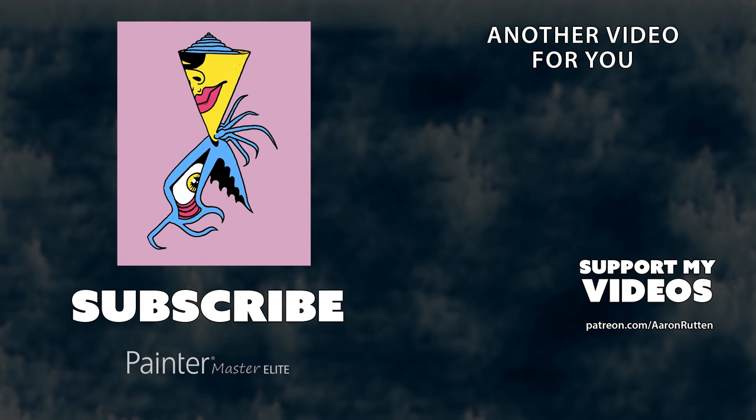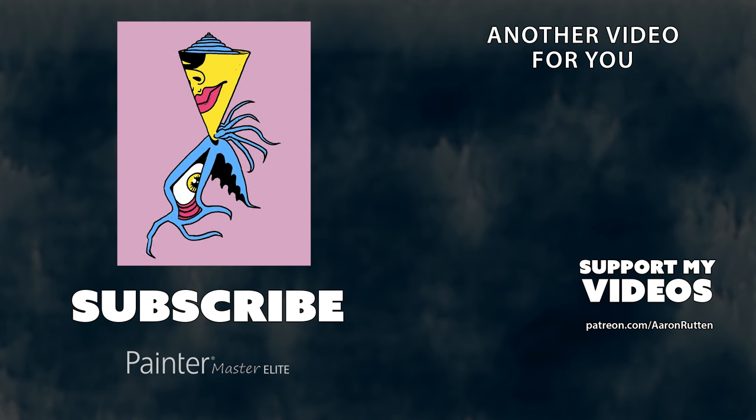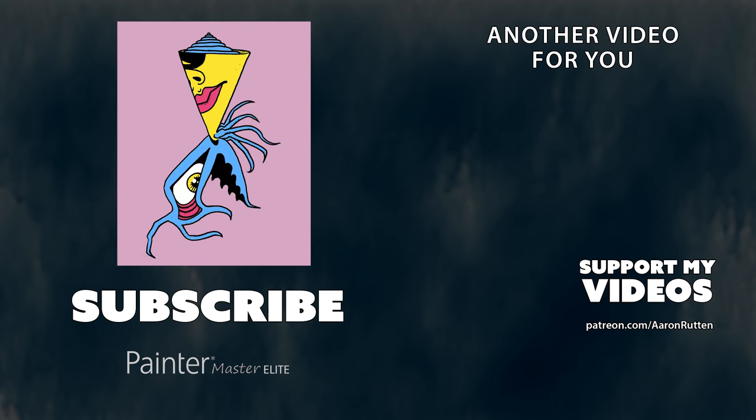If you found this tutorial helpful, take a quick second to click the Like button and go to patreon.com/aaronrutten to join me on my mission to create more free resources for digital artists. If you're new to my channel, I'd love to have you subscribe — I have a lot more videos like this that can teach you things you didn't know about digital art. Thanks for watching and I'll see you next time.